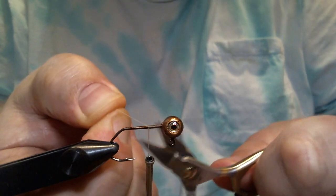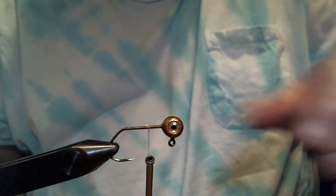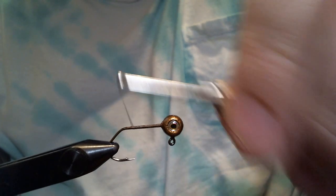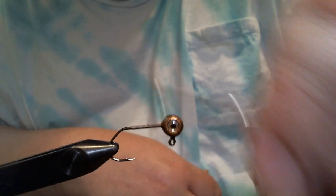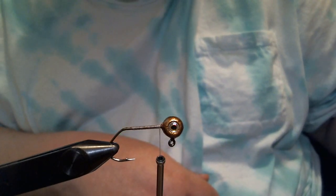We're gonna get our base started — we're gonna tie down all around the hook point, maybe a little past that. Looks pretty good, and then we're gonna rack back up to the head.